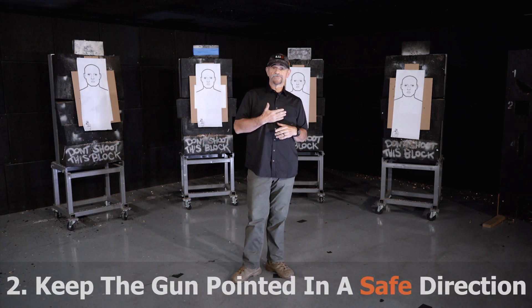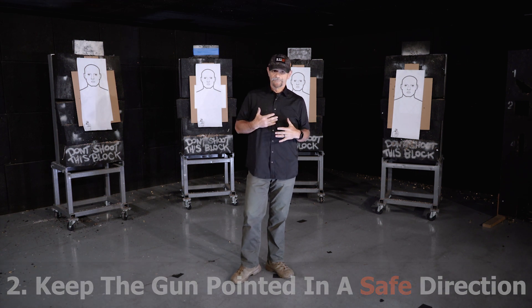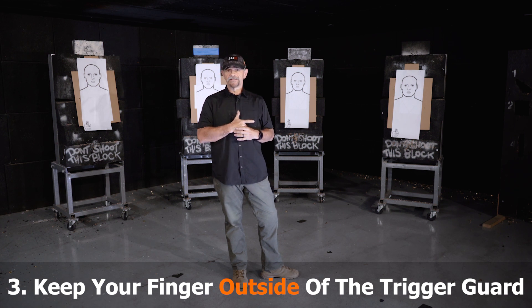Keep the gun pointed in a safe direction, away from yourself, away from any part of your own body, and away from anybody else. Keep your finger straight alongside the frame, off the trigger, outside the trigger guard.